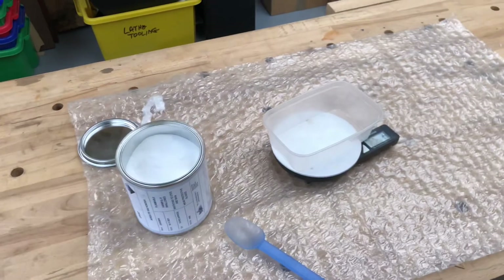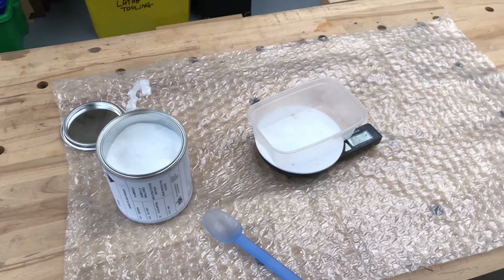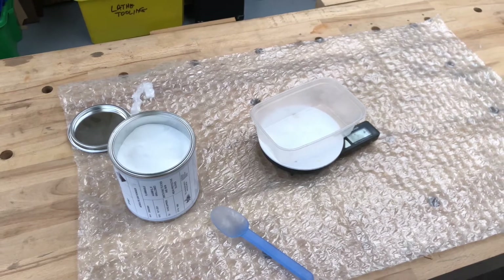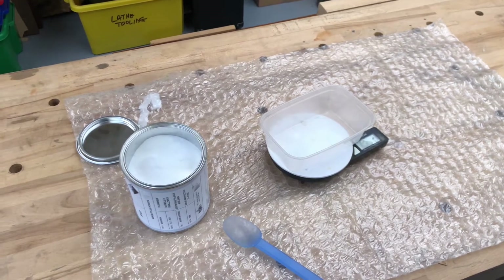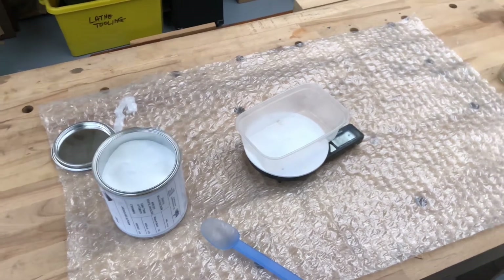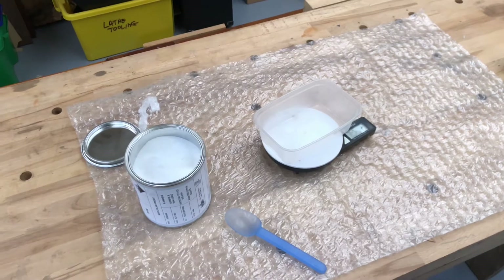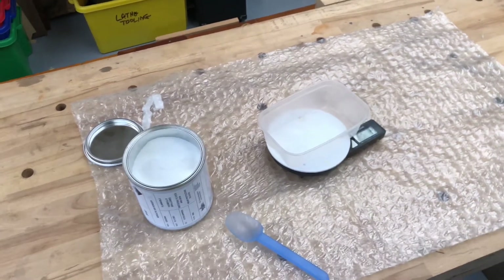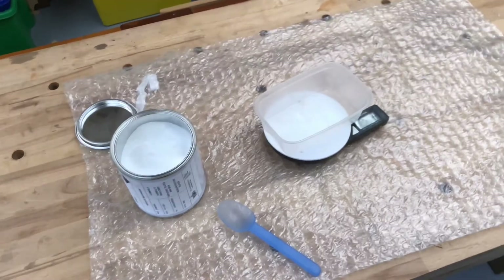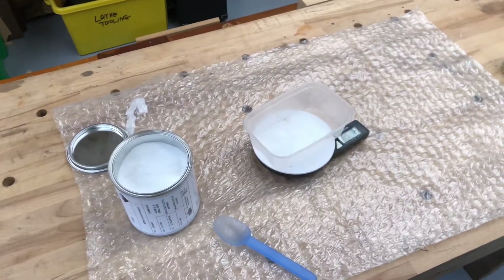So what are we going to do now? We're going to glue the gusset plates onto the side of the spars. Well, that name sounds more awkward than I'd like — can we call them doubler plates? Yeah, right. The instructions call them gussets, but doubler plates it is.